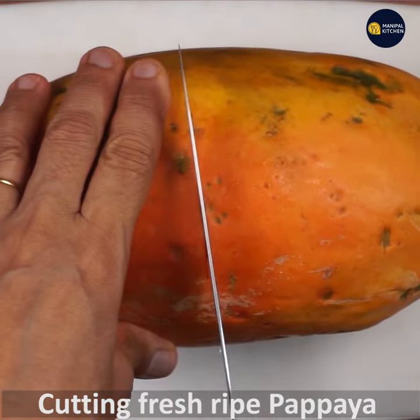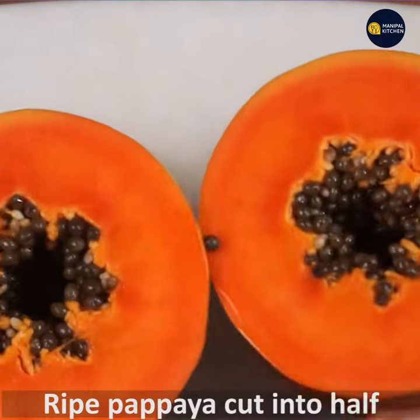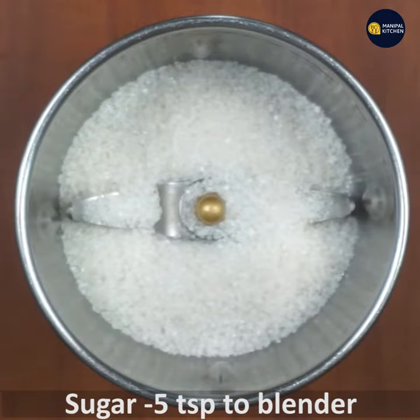I'm going to cut and cook the hot pot. It's just 5 teaspoons of 1 cup blender powder.